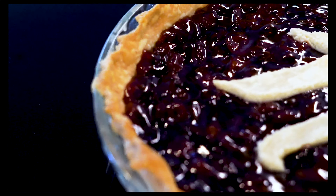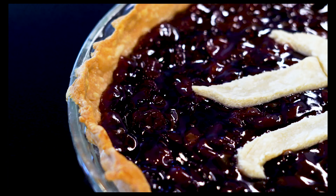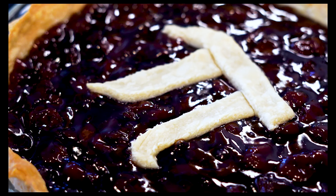And then our pie is going into an oven at 375 degrees for 40 minutes, or until golden brown.